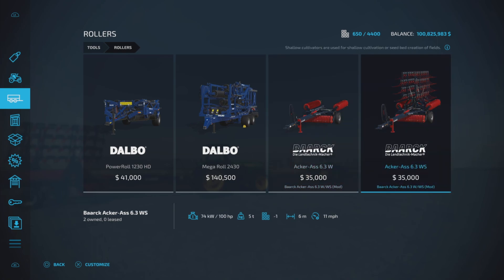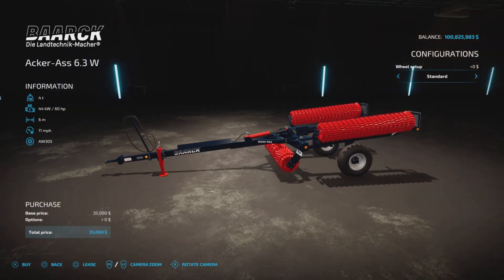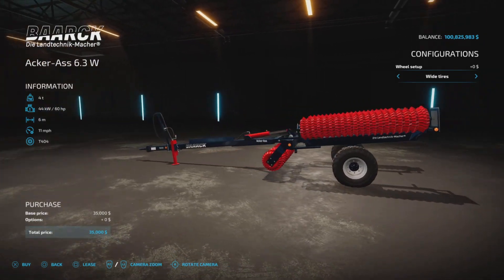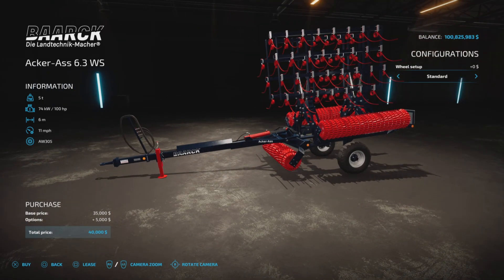Everything else is the same: 11 miles per hour, six meters in width. For this one we have the option of a wheel — standard or wide. Same with the WS, standard or wide.